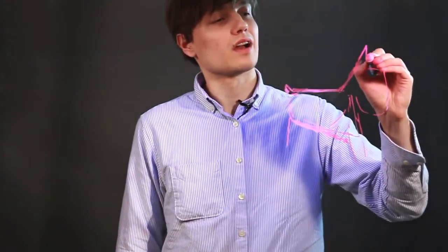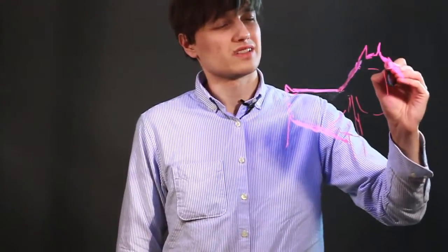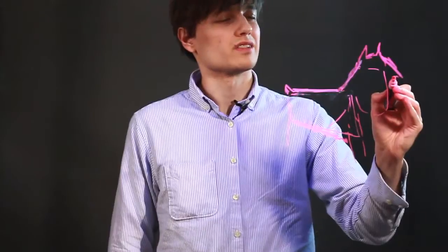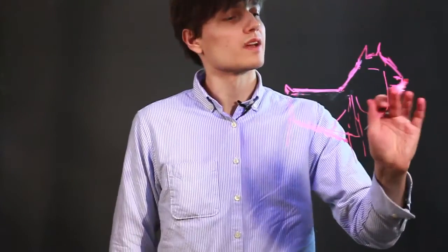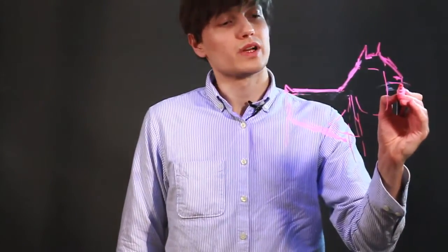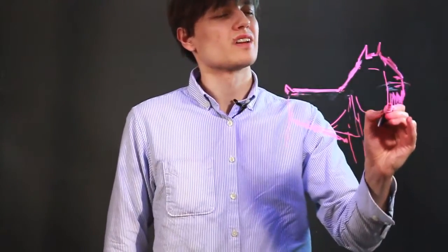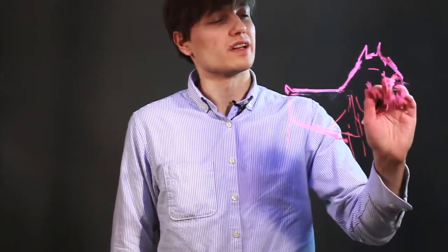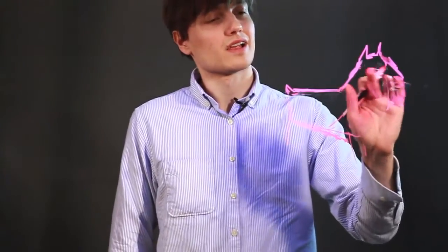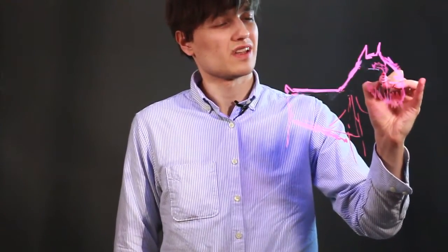Bring it here — the head. Bring in another ear. A little doggy nose. Its mouth, lip. Actually, I want to bring that mouth up higher — mouth, lip. And they have almost beards, a lot of facial hair on a miniature schnauzer. A little eye here. Almost brows to them. Really quite hairy dogs. And an eye.